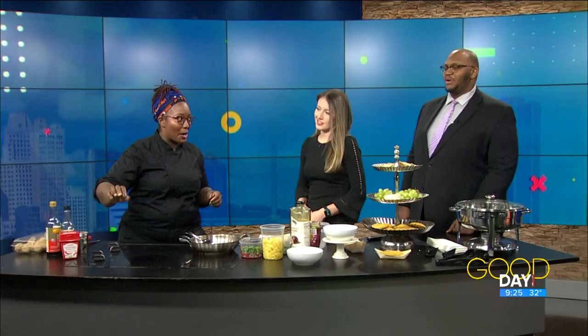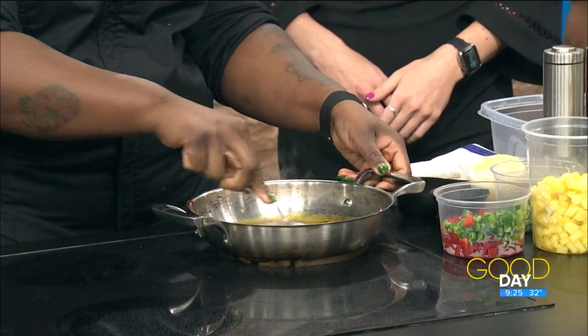So you have the sweetness from the honey, and then we're gonna add some chili paste, some soy sauce, and Worcestershire. Then we're going to let this passion fruit with its natural sweetness go ahead and reduce. We're adding the chili paste — this is pretty spicy. You're talking to a Caribbean gal here, but this definitely does have a little kick to it.